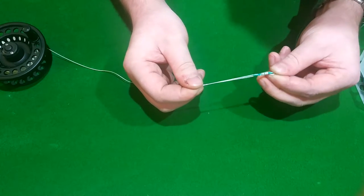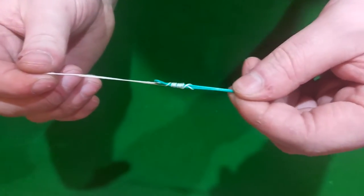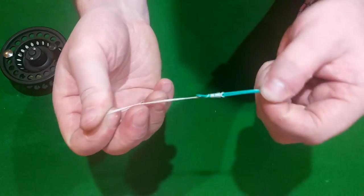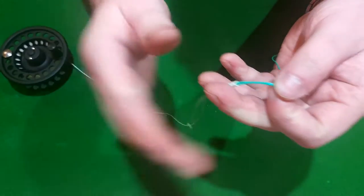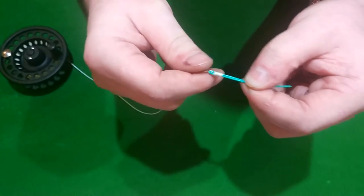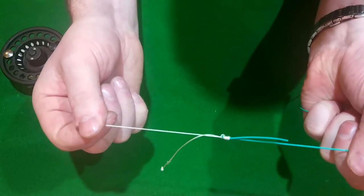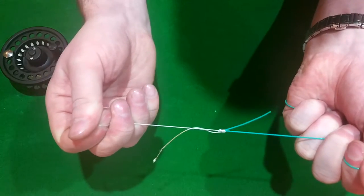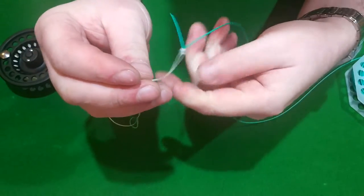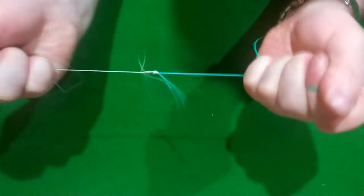Tighten it up now. That is what we're looking like at the moment. Last time we did this we did it with mono and braid and it kind of went together really easily — all we did was wet it. This is a little trickier; I want to be a little more careful and neater with it. So eventually we just cinch it together, and when we get to about here start pulling the main lines — not the tag ends, just the main lines — get it nice and tight like that. Then you can give the tags a little tug, and then the main lines again.